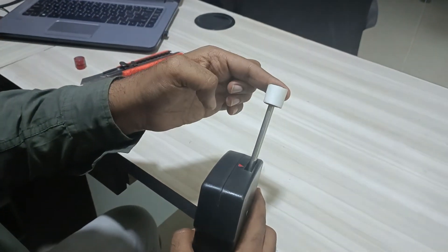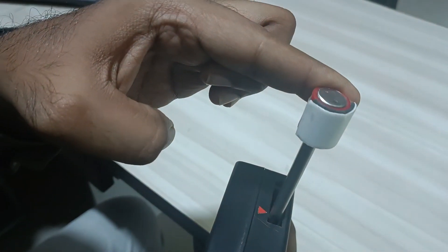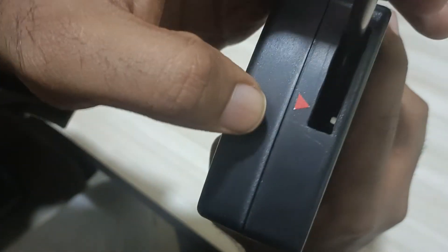When you apply a load of 6N, you reach this arrow, and that is where you have to do the testing. You can see the arrow over here.